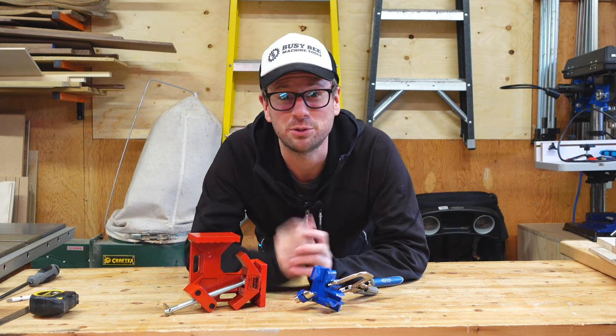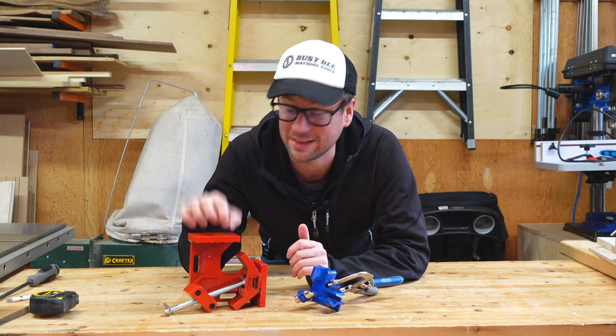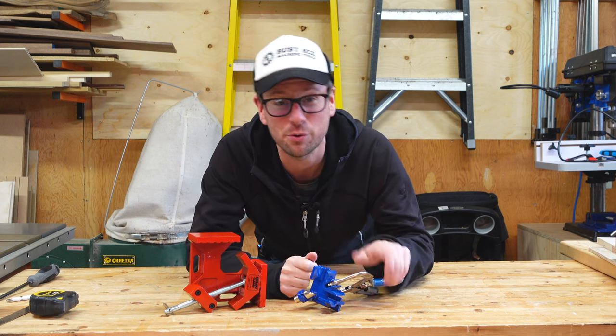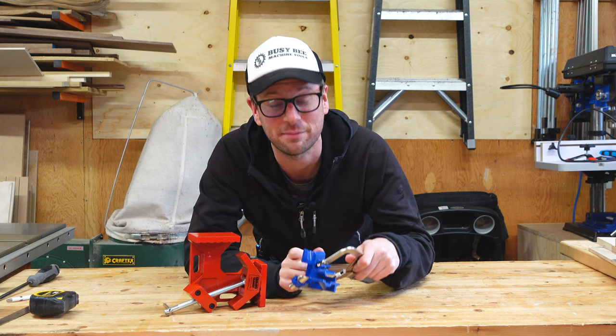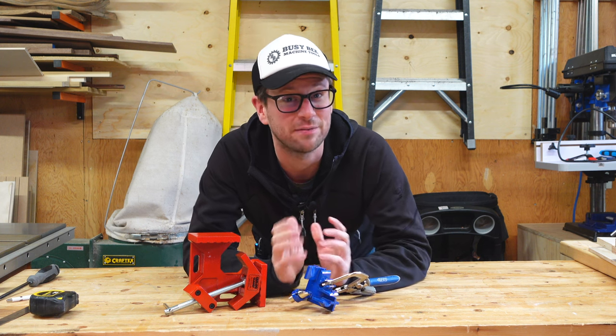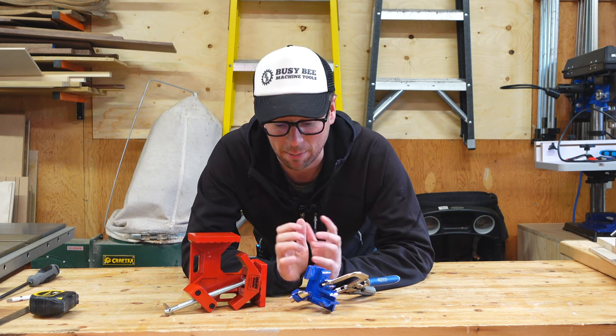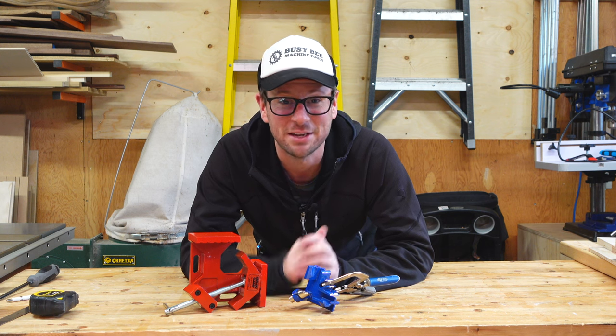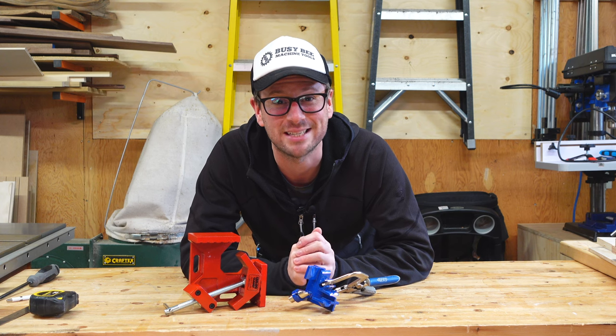Hey everyone, in this video I'm going to be showing you two different corner clamps. We've got in the red corner the MLCS Can-Do corner clamp, and in the blue corner we have the 90-degree clamp from Kreg. Both of these have their advantages and disadvantages, but both can definitely find their place in the woodworker's shop, especially if you are into cabinet making like I am. So let's take a look at both of these and see how they stack up.